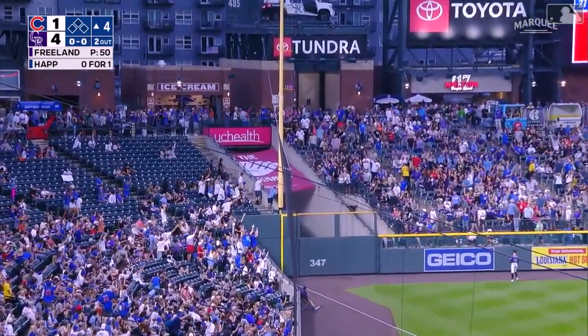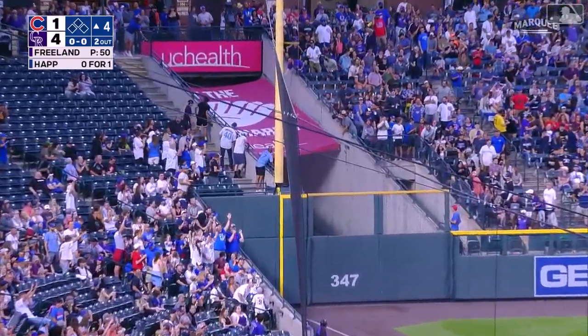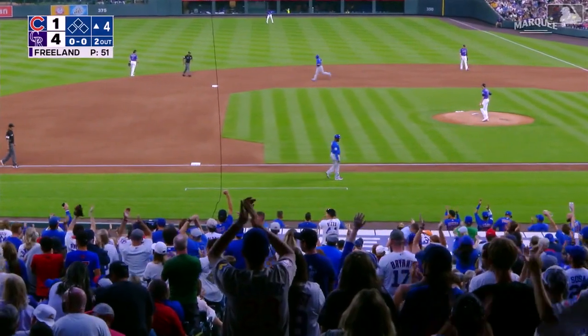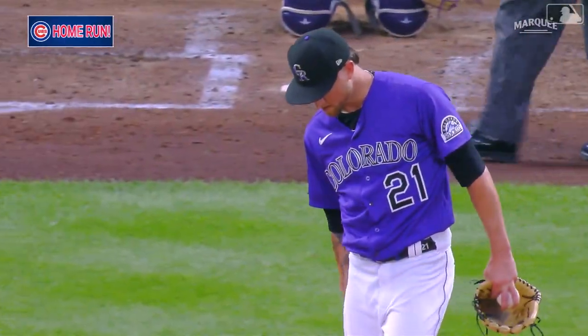Deep down the line and stays inside the foul ball — a solo home run! He needed that one.